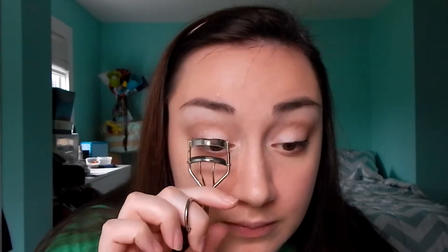While I waited for the liner to set, I curled my eyelashes. For mascara I'm using CoverGirl LashBlast Fusion — I use waterproof mostly. You want to put on around one to two coats.